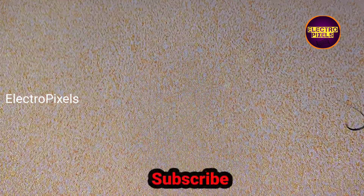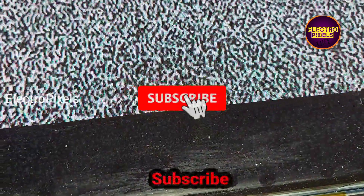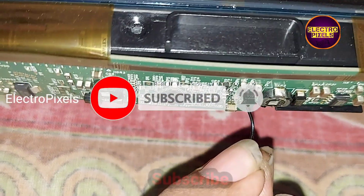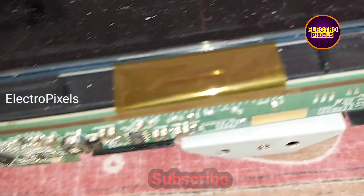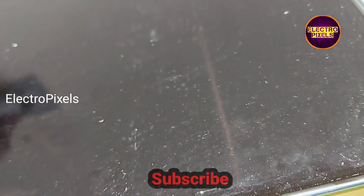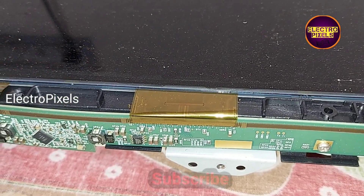While disconnecting, the complaint again appears. While connecting, the complaint is resolved. So while connecting the VGH voltage, the complaint is solved successfully. Let's solder a jumper wire permanently at this test point to fix the issue.